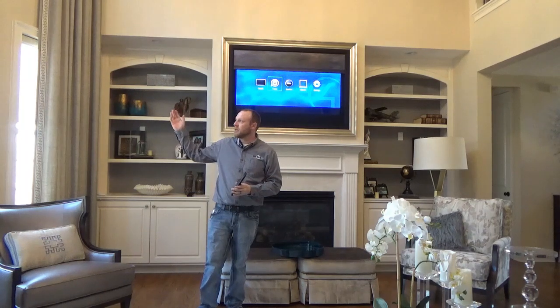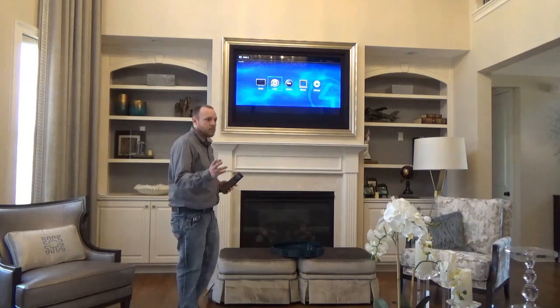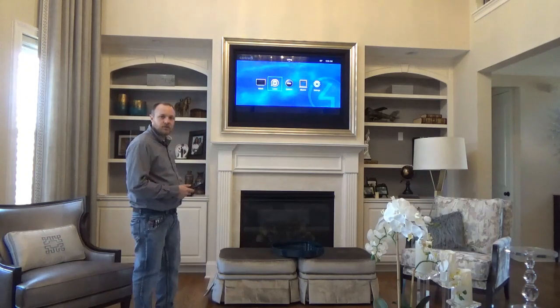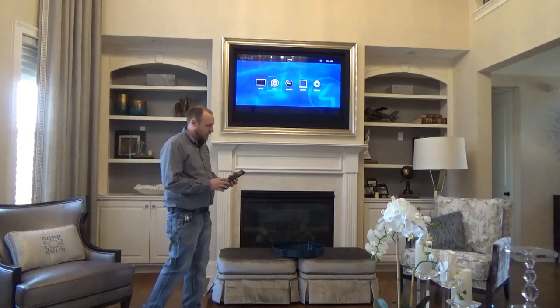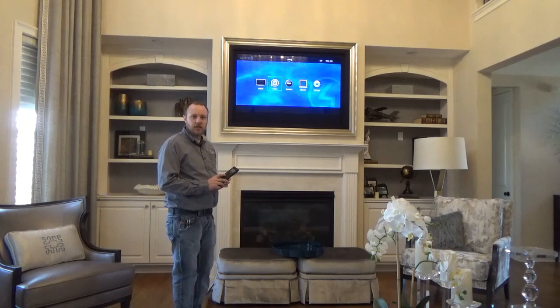The shades in the room are now going to lower in order to darken the room for a better TV watching experience, and automatically the necessary equipment in the cabinet is going to turn on and set it up for the activity you choose. On the screen here, we now have some big icons to easily select the different entertainment options for this room.